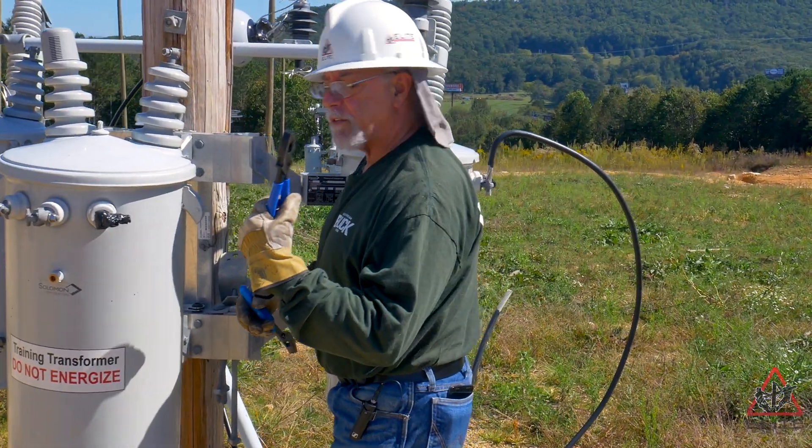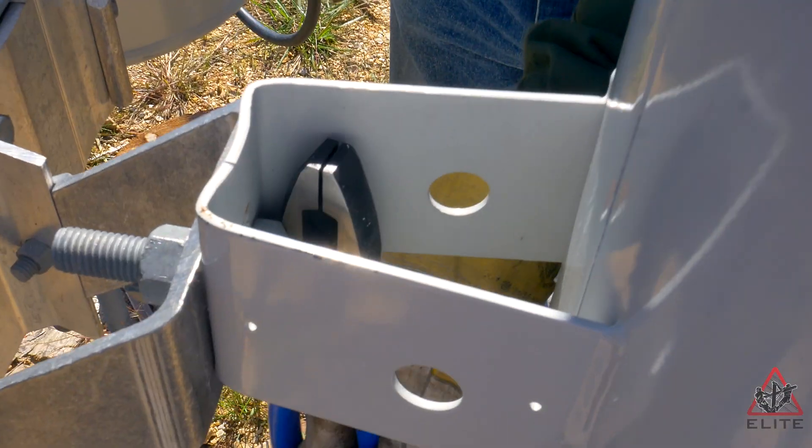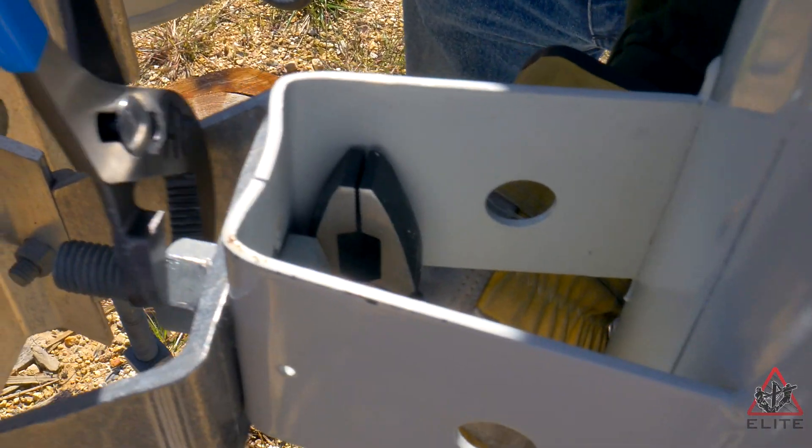We're going to take our Kleins and we're going to slide them between the bracket and the head of the bolt.